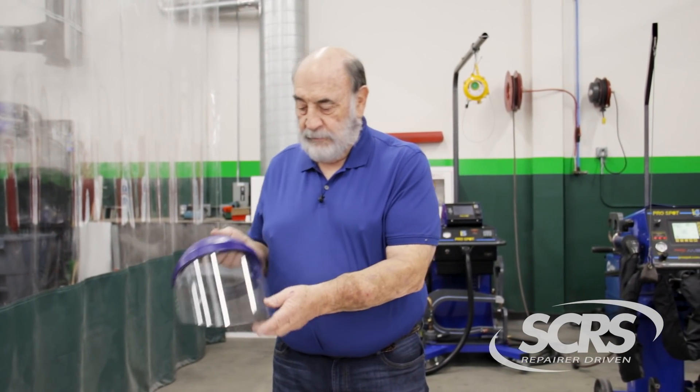The most important thing is personal safety for our technicians. We want to start off first with a face shield, safety glasses, and protective hand protection — some sort of gloves that will allow us protection.